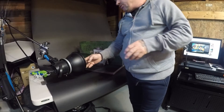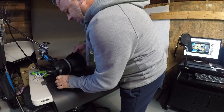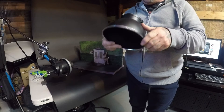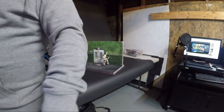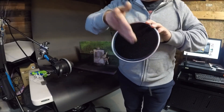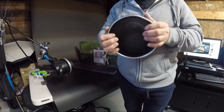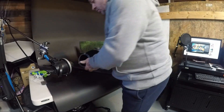I do have a grid on this main light — a really tight 20-degree grid. I want to use this not to light the whole thing, but just to feather the light. I'm going to angle the light ultimately so that it feathers on him. This grid prevents light spill from going in places I don't want.